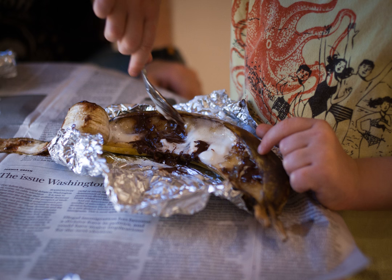A banana boat is a traditional campfire treat consisting of a banana cut lengthwise and stuffed with marshmallow and chocolate, then wrapped in aluminium foil and cooked in the embers left over from a campfire. Sometimes the banana boat is topped with caramel sauce prior to cooking.